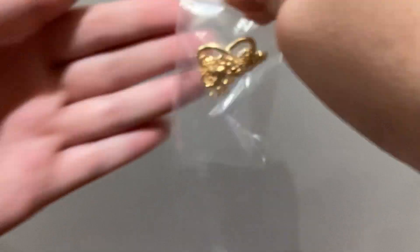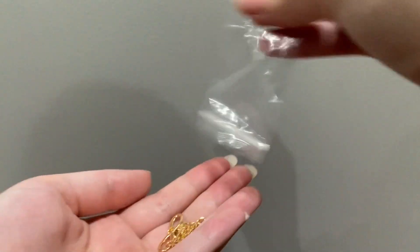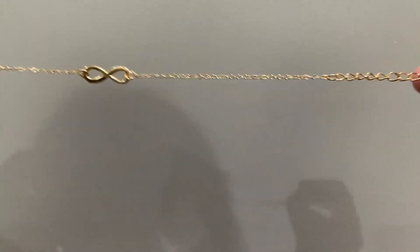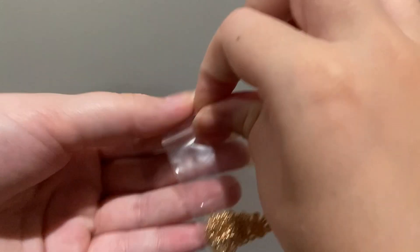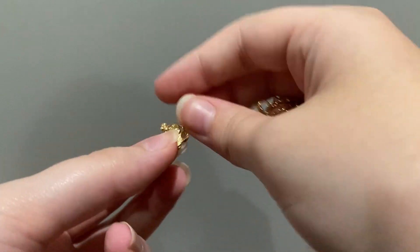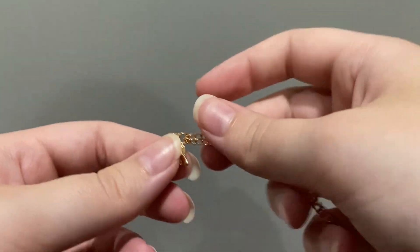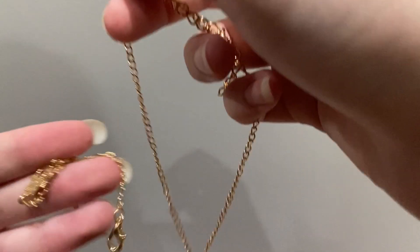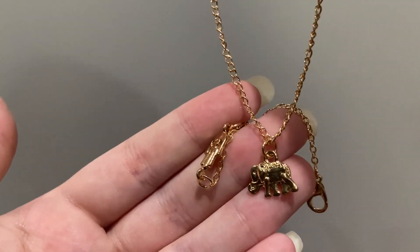Next I have what looks to be an infinity sign — yes, it's an infinity sign and I think that's super cool. I'm going to have a lot of these and I don't know where I'm going to put them. Next I have one that looks to be an elephant, and then some others that look like the same set I would assume. Next we have another star one which definitely makes me think I'm going to get poked a lot, but that's okay.